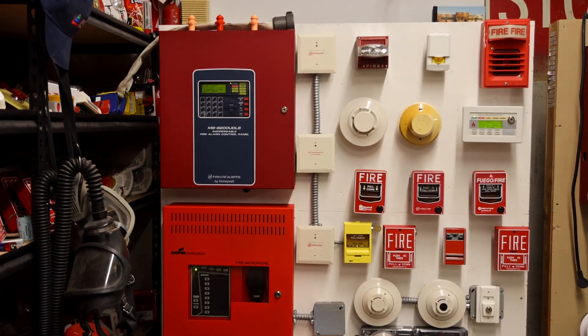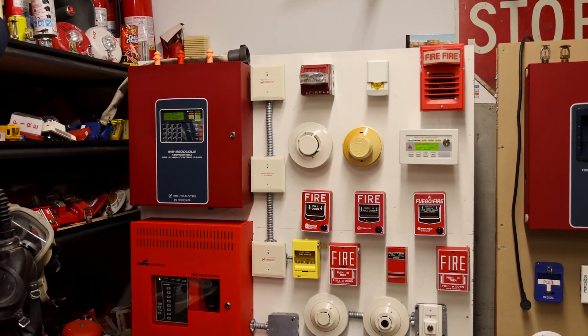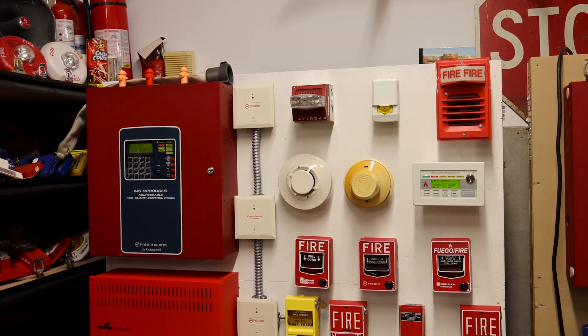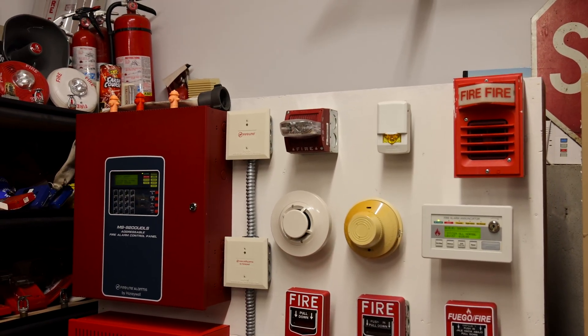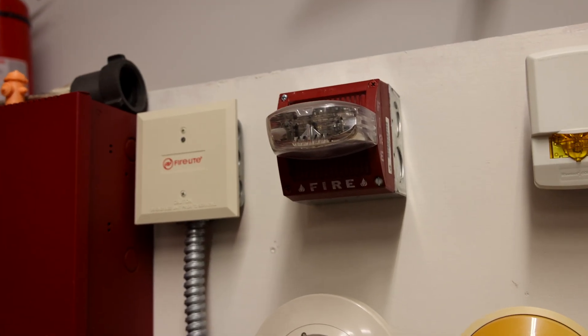I love this series because the custom audio files allow for some pretty unique sounds to go through these alarms — one of which you will hear momentarily. Let's go ahead and get started with this test by showing you the alarms we have today.